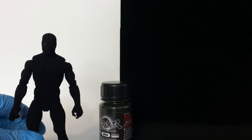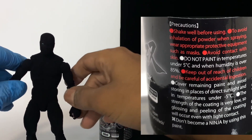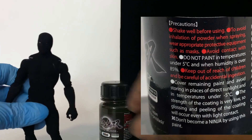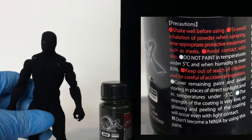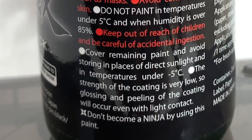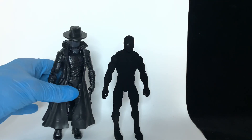One thing that is not recommended is touching the paint, so it isn't ideal for customs. You're not going to be able to move the joints and retain the same black, because the minute you touch it, it's going to gloss out. The strength of the coating is very low, so glossing and peeling of the coating will occur even with light contact. Let me demonstrate the difference in black one more time.